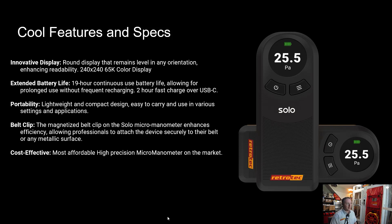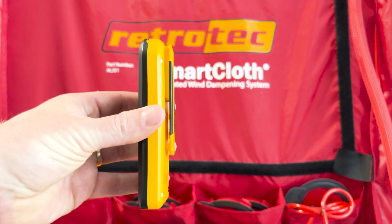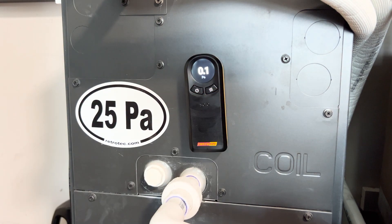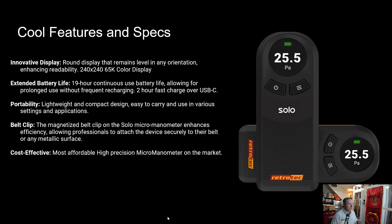It has a very long battery life on a full charge — you can expect 19 hours of continuous use. It's very portable, lightweight, compact, and easily fits into a pocket. Similar to the DM32 and DM32X, it has a belt clip and it's magnetic on the back so that you can stick it to HVAC equipment easily and have your hands free.